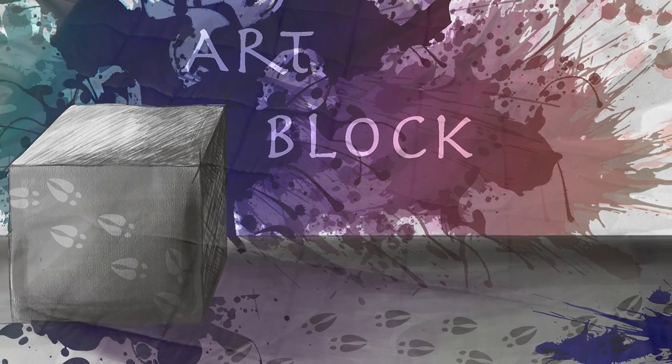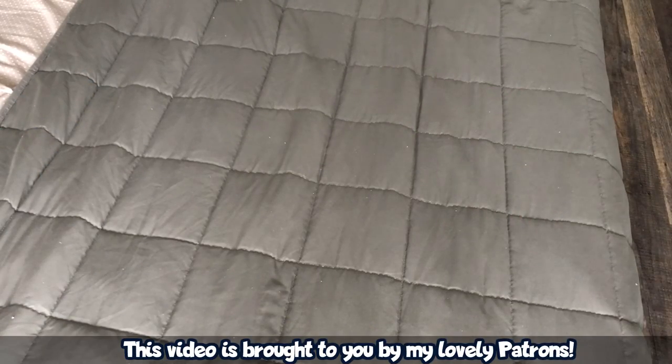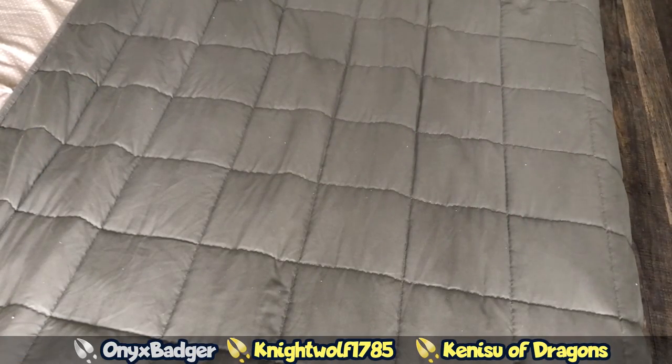Hello and welcome to ArtBlock, the show where we talk about art and how it's made. I'm your host, Spirit, and today we're going to be doing a little something different.